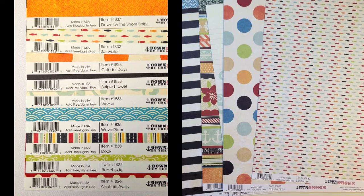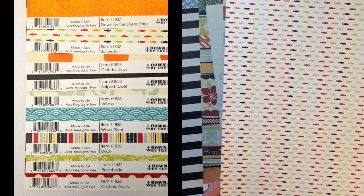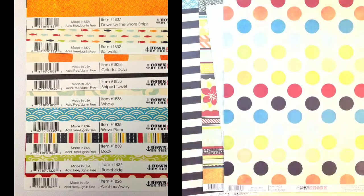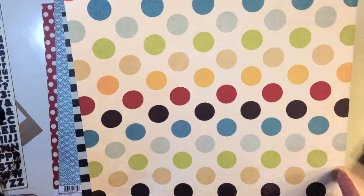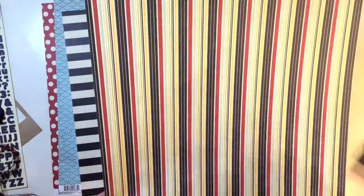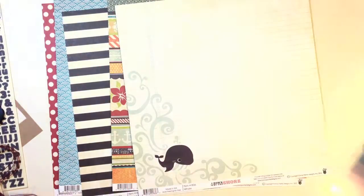All the papers are from Fancy Pants Designs Down by the Shore Collection. They're all double-sided and 12x12, with really fun patterns and colors for summer and even for back to school. This one is called Saltwater — it has cute fishes on there. Colorful Days is a great multicolored polka dot, a little bit distressed. Dock has a great stripe with dash lines as well as some dotted.